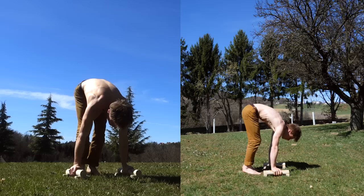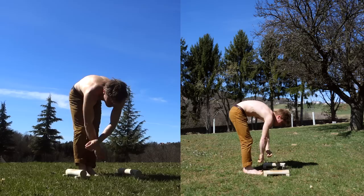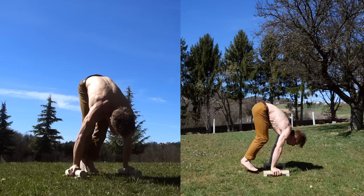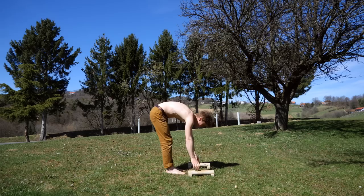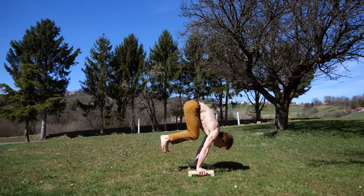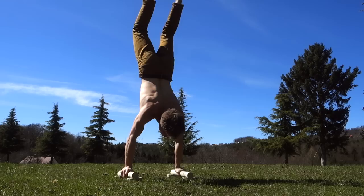It feels like the muscles to do it are already there but your brain doesn't really know how to interact with them. So it's a pretty nice exercise — straight arms, straight legs, simply try to lift off your feet. Because the muscles are already there, you're gonna progress really quickly. After about two weeks I had enough strength in my delts and back to lift my feet off the ground quite solidly.